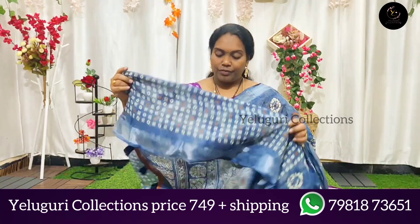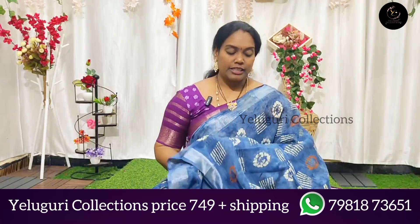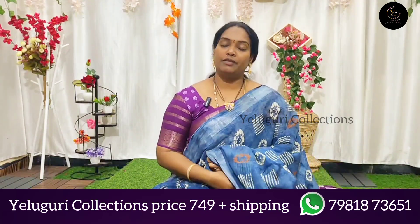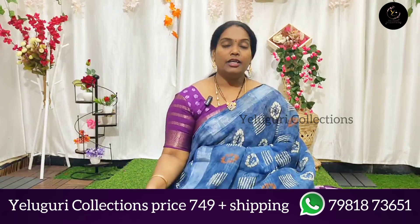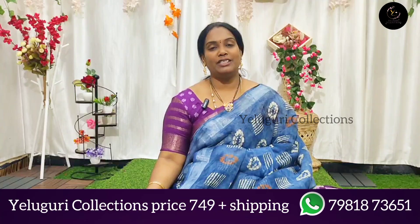Very nice and lightweight. You can also see the price range of 749 plus shipping. You can choose from designs faster. Thank you and keep shopping with us.